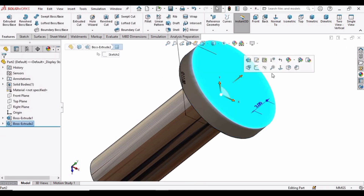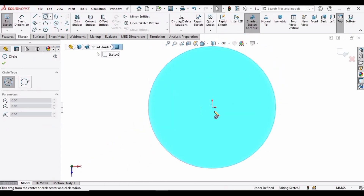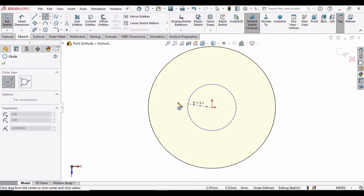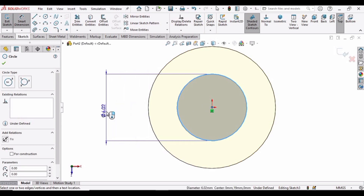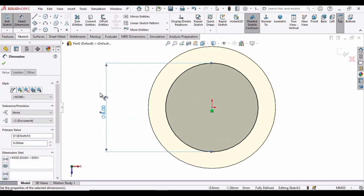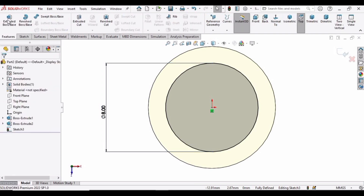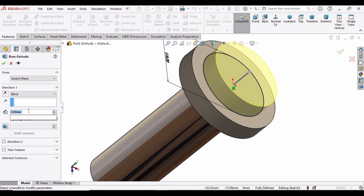Select this face again and click Sketch again. Select Circle and make a circle at the same origin. This time we will be making an 8 mm circle. Make the diameter 8 mm, then go to Features, select Extruded Boss Base again, and extrude it up to 1 mm only. Specify 1 here and then check that box again.